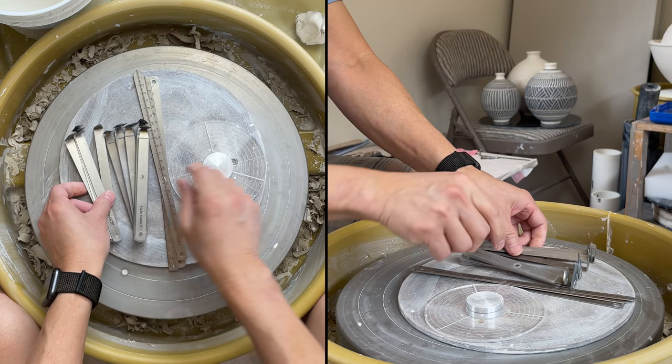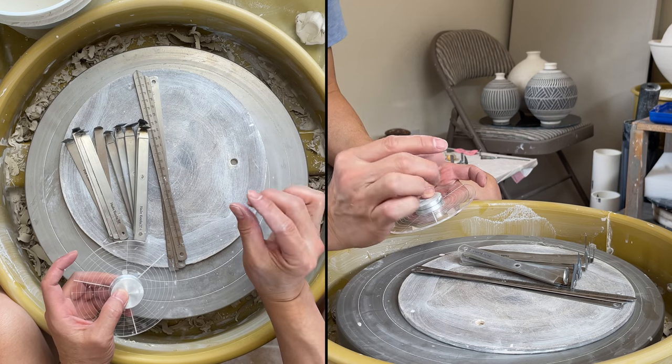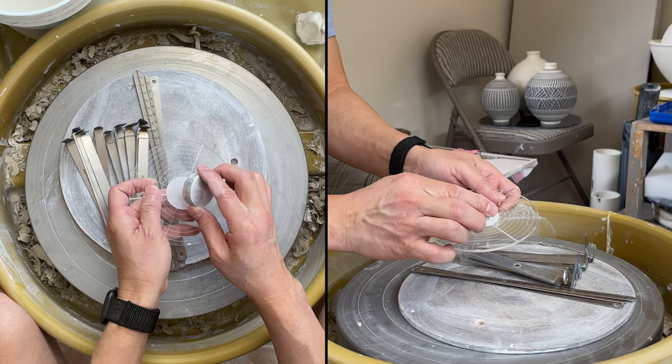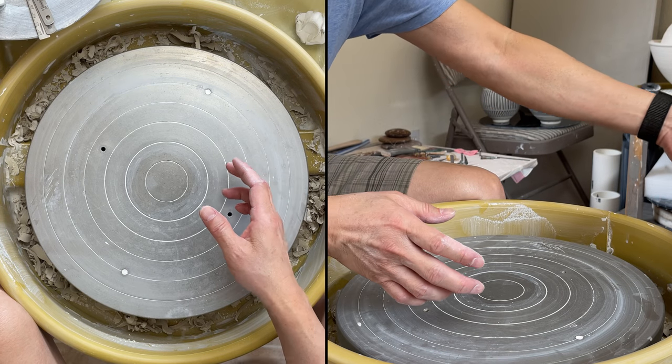For the very final trimming — if you don't want to turn it upside down and get to the edge — I will show you how to use this tool. This is also my invention, and I will show you how to do that. So let's start.